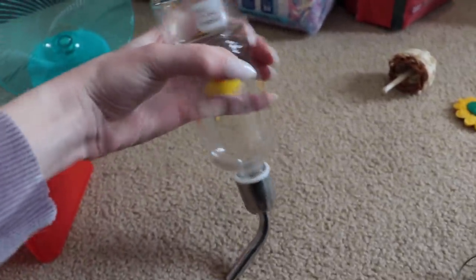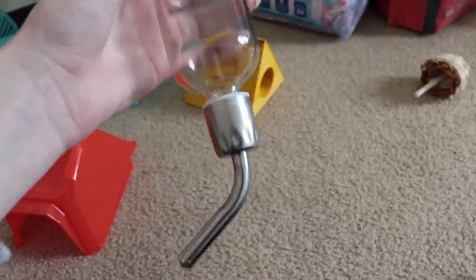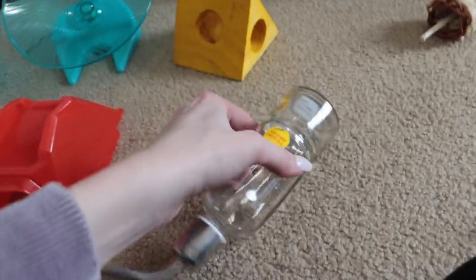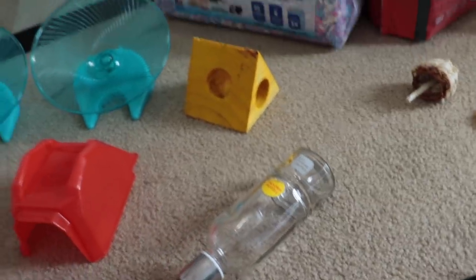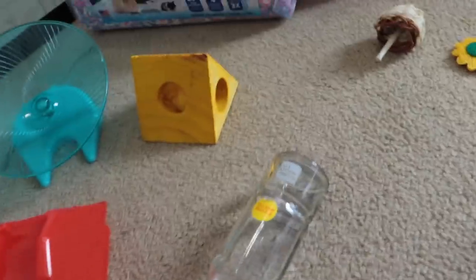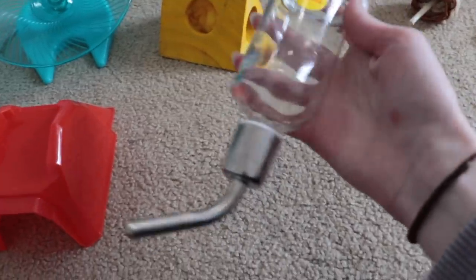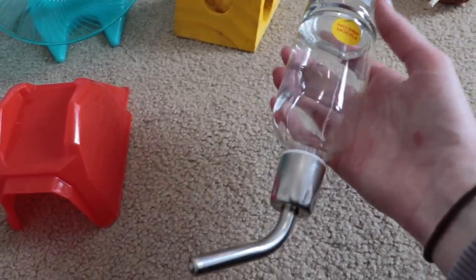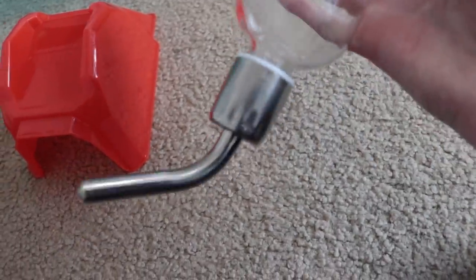I have a water bottle — I might get a second one. Some people say to get two, some say not to, so I'll have to see. This is a glass one, the same one Nugget has. I'll need to have my dad build an attachment to hang it, since you're supposed to hook it onto a wire cage but I have a tank. For now I'll hang it with tape or maybe velcro — I might actually do that instead.